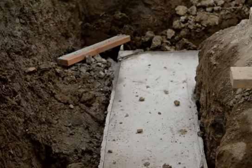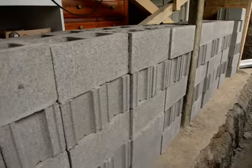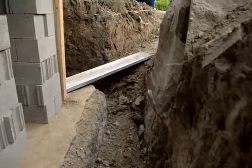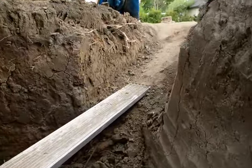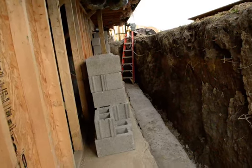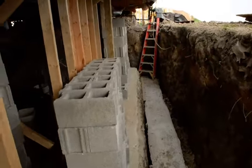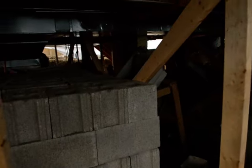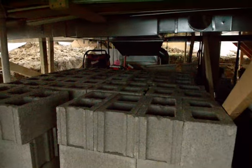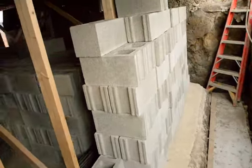Foundation update: last time we showed you we got our footings poured. Today we got block in the basement. We dug an access ramp to make it much easier for us to get our stuff down, and 900 block later the whole basement is full. That's one room and that's the other room.